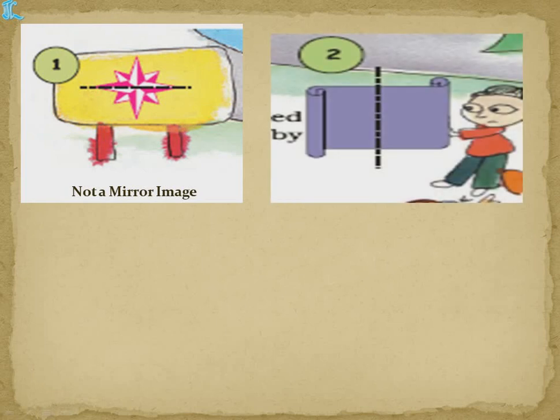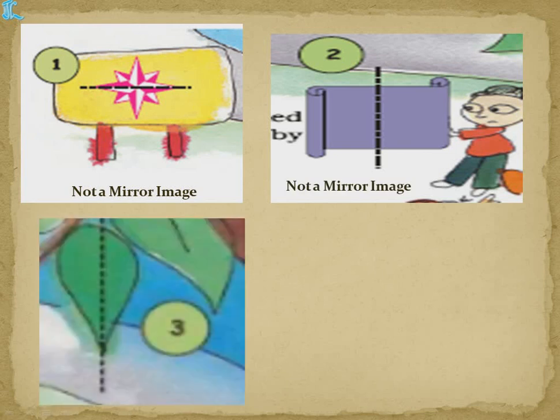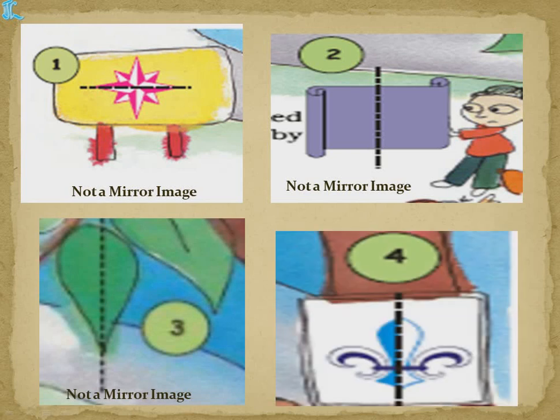Next shape: when we place a mirror here, this side is hidden and you get the mirror image in front. But one part is at the back side, so it is not a mirror image. This leaf — see, it is divided into half, but the line is not exactly at the center, so both sides are not equal. That is not a mirror image either.